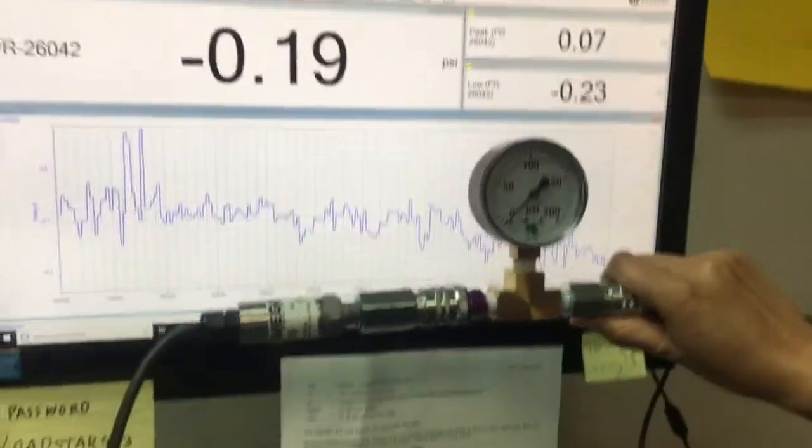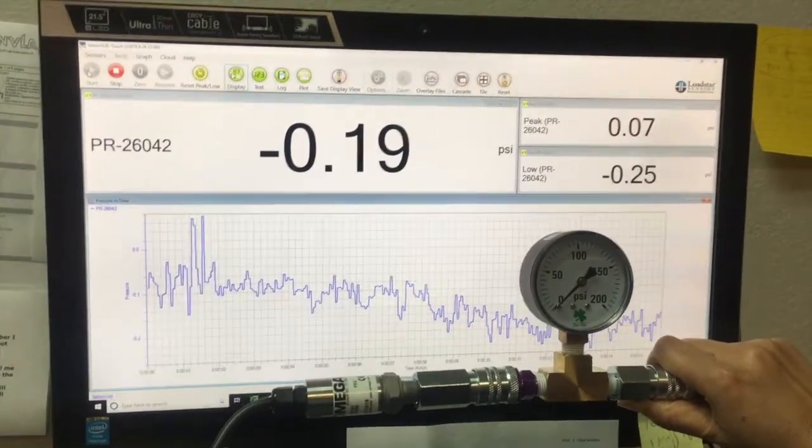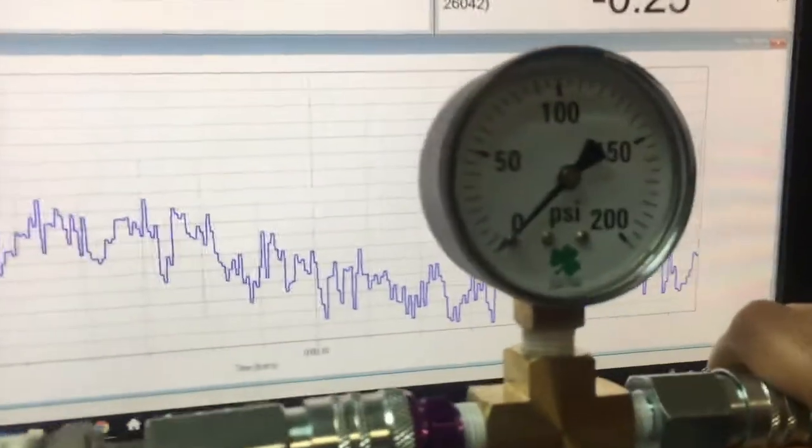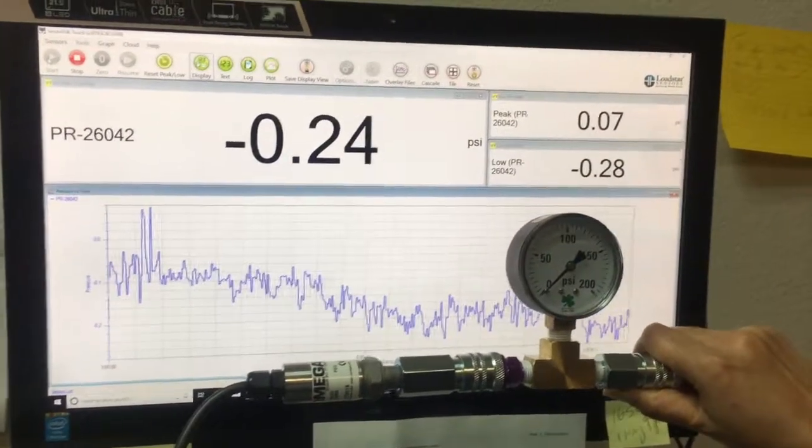You can see we have zeroed out the initial value of the Pressure Sensor — it's currently close to zero PSI. Now we're going to start applying some pressure.